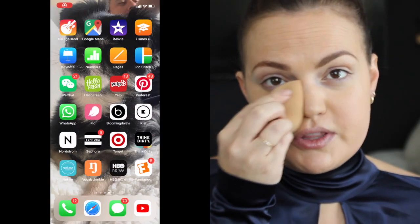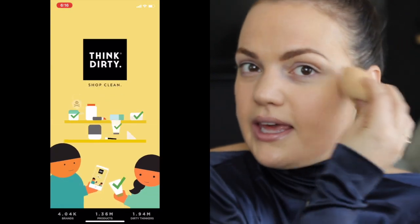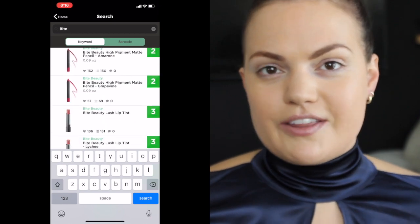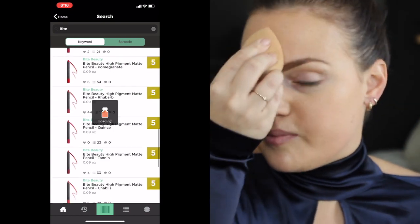This foundation falls under Sephora's clean beauty category. I use the app Think Dirty to make sure things are actually clean — it's a good way to gauge how clean something is. Sephora has their own standards, but there are other standards too, so I'll try to include that information.